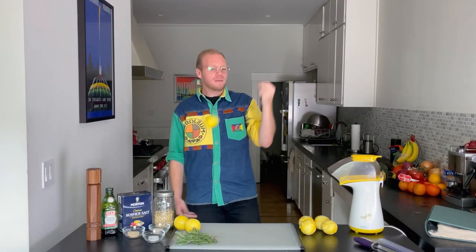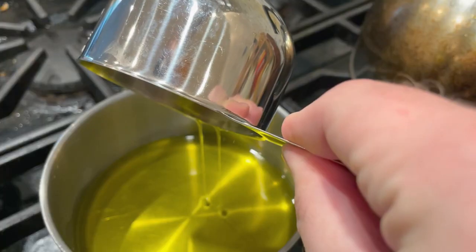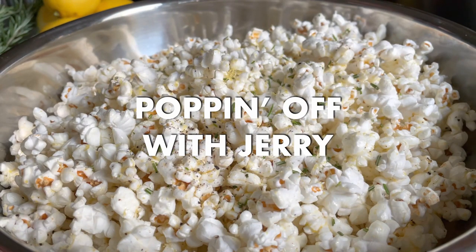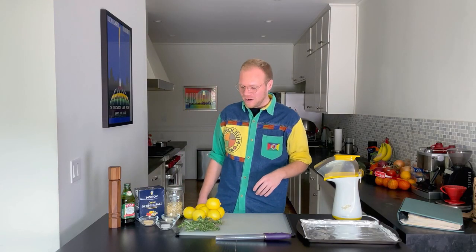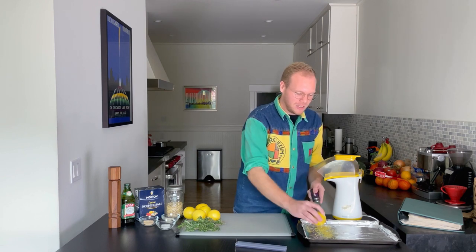I'm getting good at this. The first thing we got to do to make rosemary lemon pepper popcorn is we're gonna make a little lemon dust. We're gonna dehydrate some lemon zest, dry it out, throw it in a spice grinder, and then use that to get that lemon flavor onto our popcorn. I got these lemons at a farmers market in the Richmond.